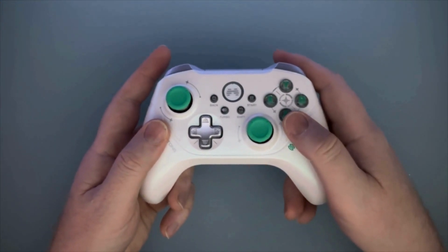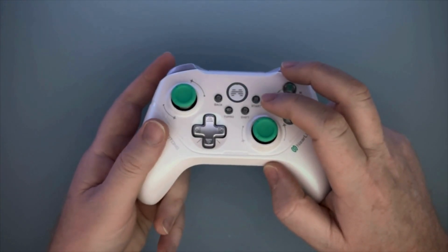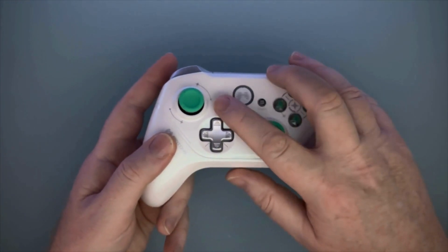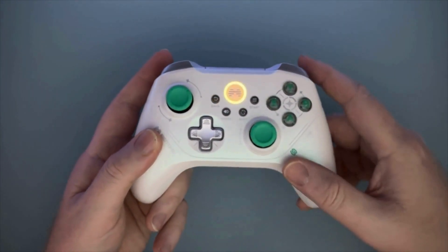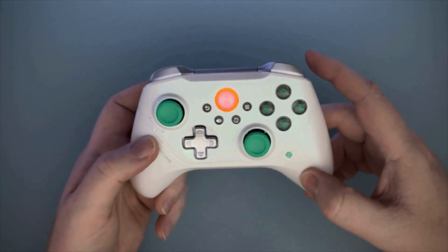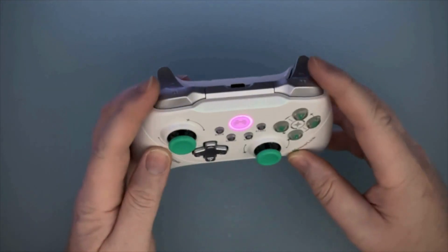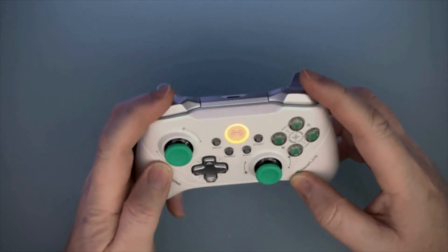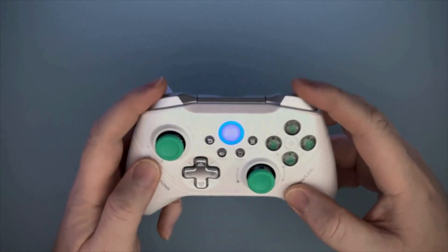In the center front of the controller, we have the Start button and the Shift button, which we'll go over shortly. Then the Turbo button, the Back button, and the Home button, which powers on the controller. The shoulder buttons are also membrane, but they feel really good — they're still very clicky and also very quiet. I love these.